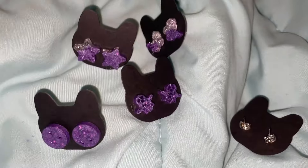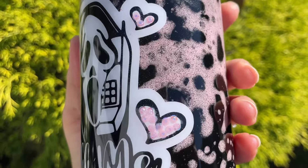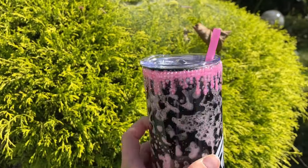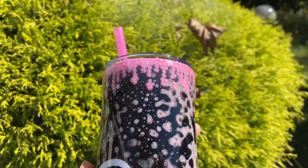I have another tumbler started — I did the Dawn dish soap Power Wash method again with white and red. This is going to be a poison apple tumbler, so I'm excited about this one. Here is the finished ghost face tumbler — I love it! You can see the rhinestones and the rhinestone drip. I added a pink straw to match and I think it came out really nice.